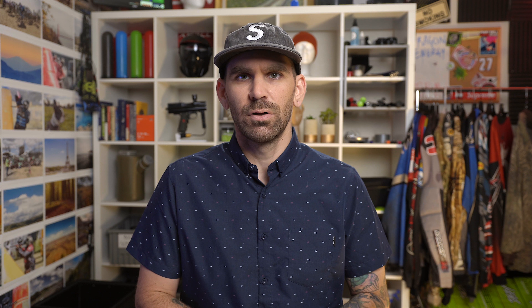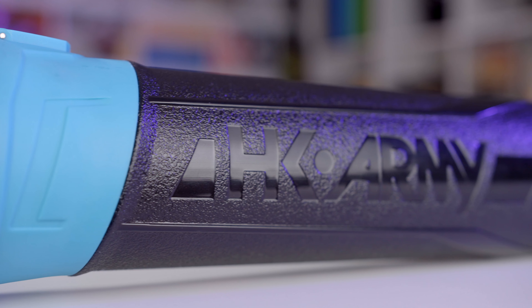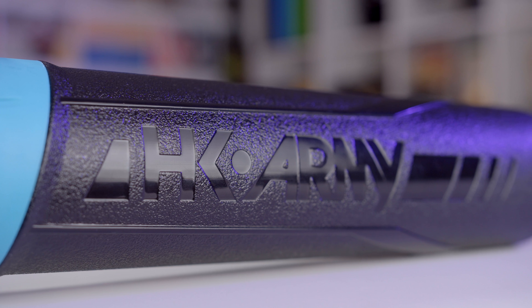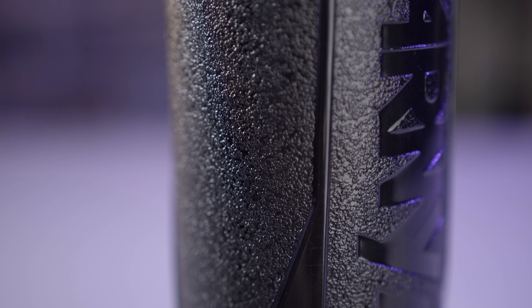And then the HK Army pod is also made of a very durable, rugged material, just like the Virtue or the Dye pods. All three of these are going to hold up much, much better over time than the traditional pods from like Valken or Gen X.